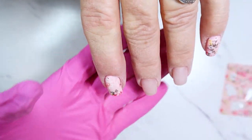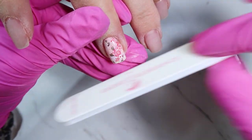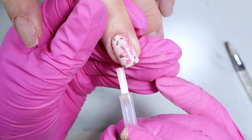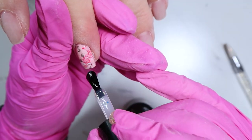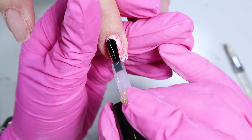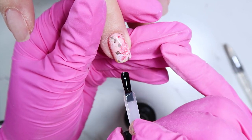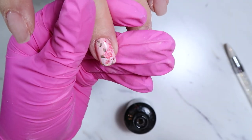Transfer foils are known for chipping, so after applying the foil I used my file to rough up the edges, then put a tiny bit of sticky primer right on the edges and top coated the nails twice. I did these nails about a month or five weeks ago and my mom's nails have not chipped — so that is awesome.